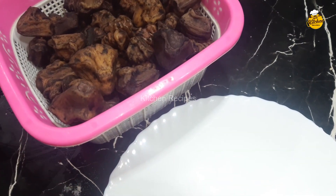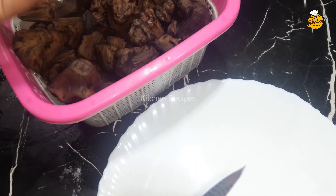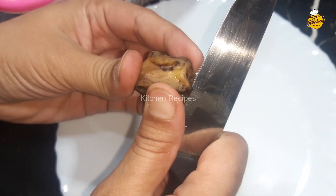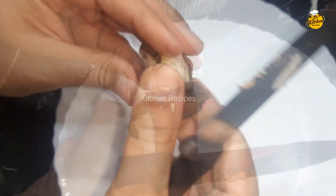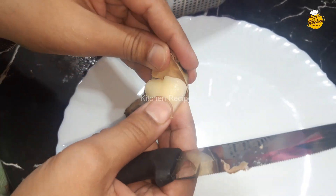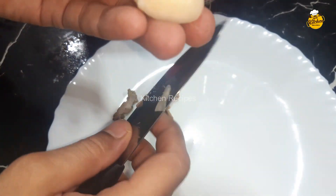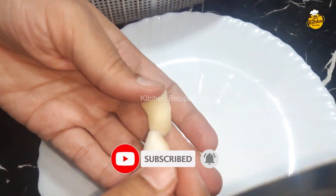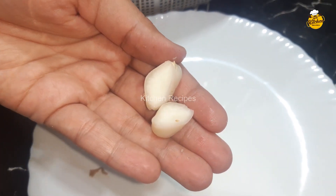Let's remove it from outside so that it is dry. We will cut it from one side and then cut it from the other side. We will remove it from this side. It will be very neat and white. It is very soft and very easy.